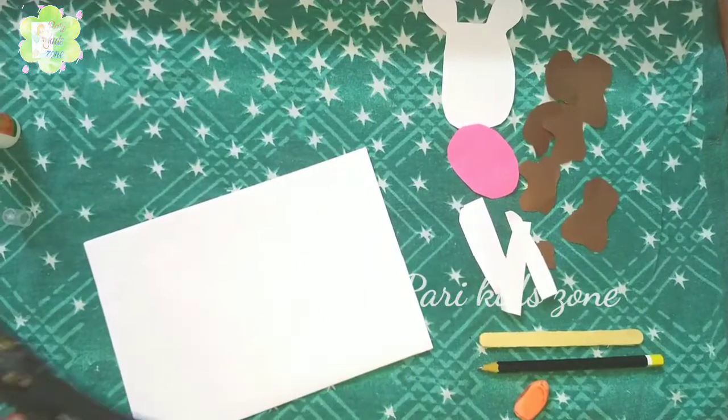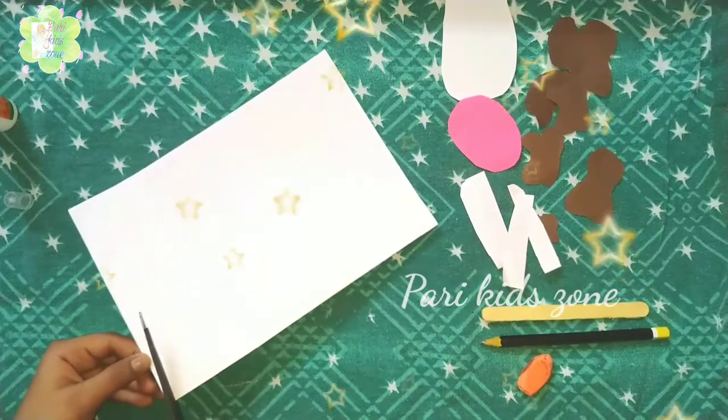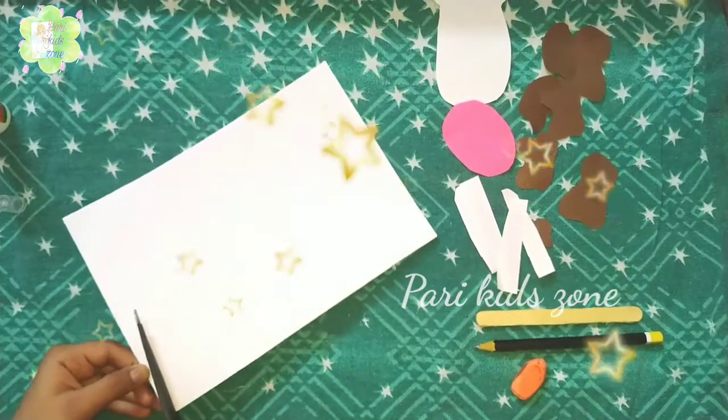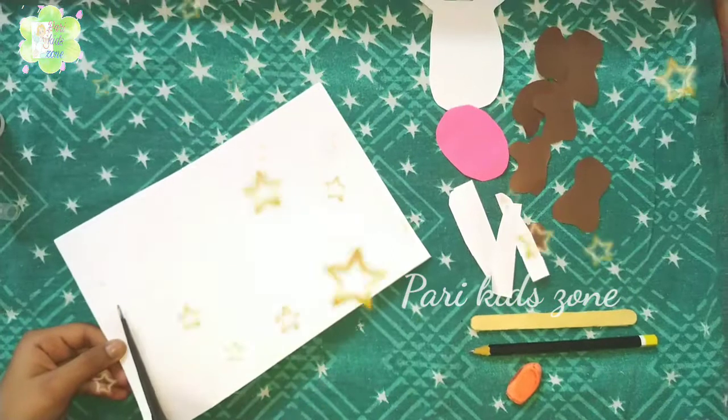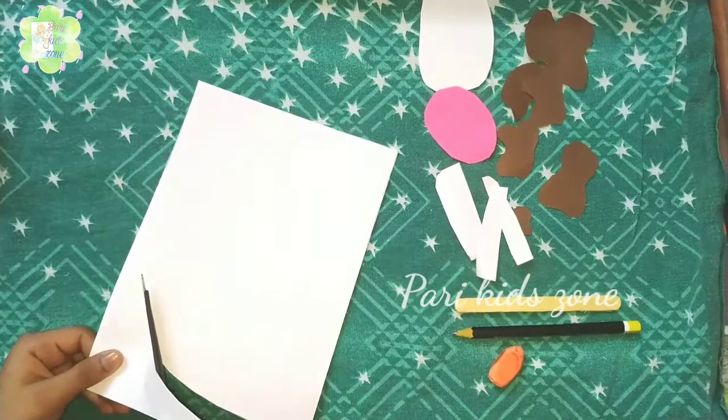You have to cut an oval shape. You can cut any shape. If your face is small, then you can cut a small oval. If your face is big, then you can cut a big oval.